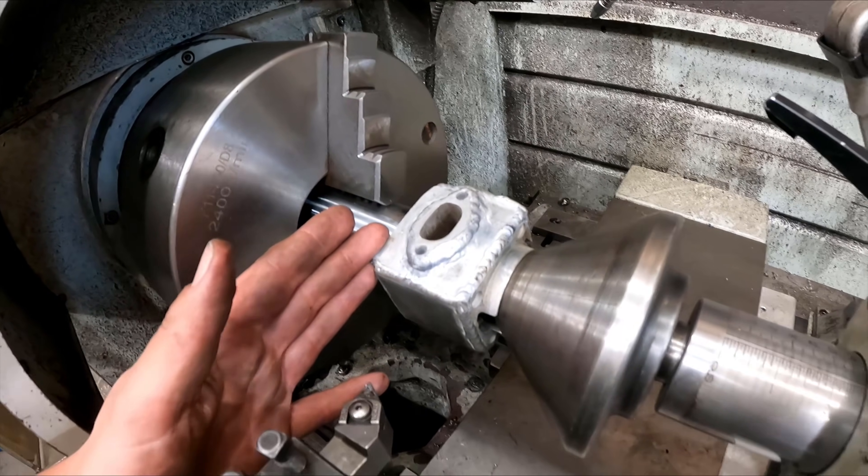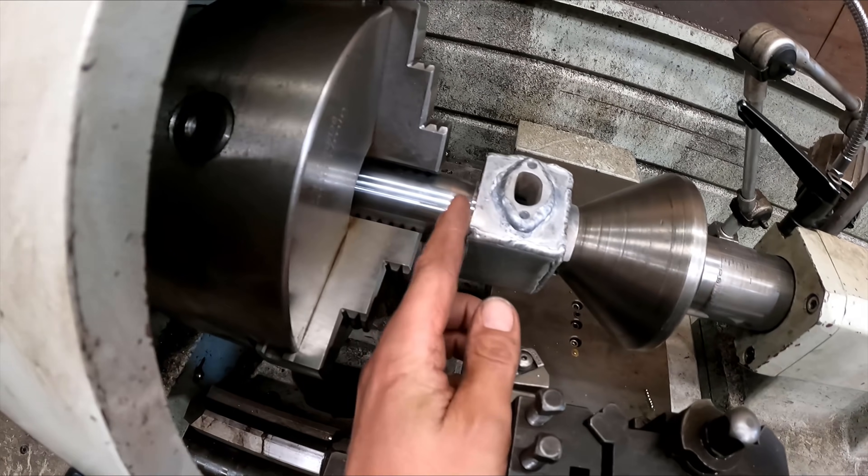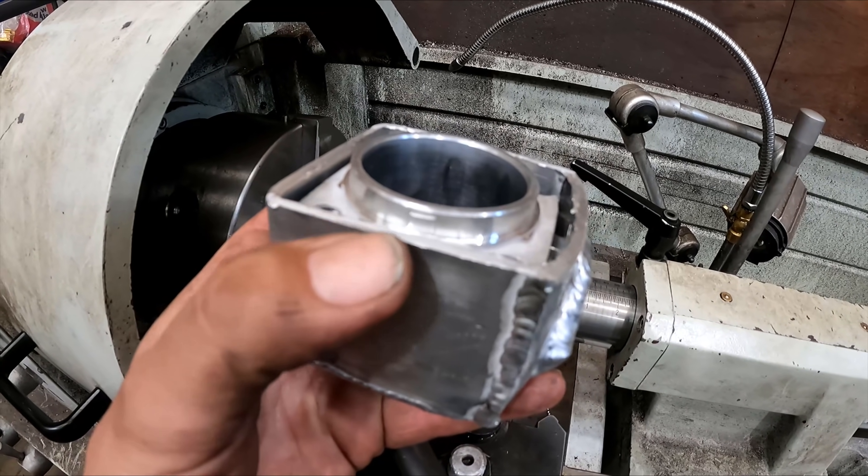Got the cylinder here set up in the lathe — have to do it between centers. Just face this side off and then I have to bring this side back so the head will fit on properly.